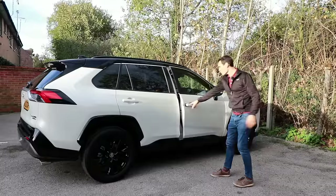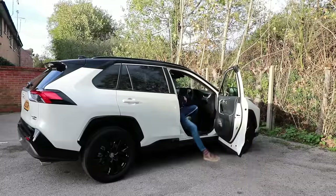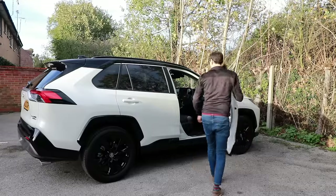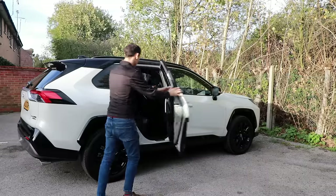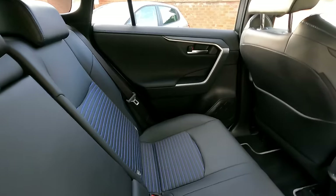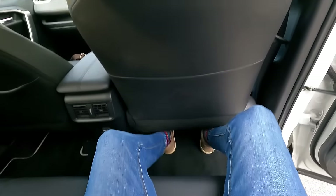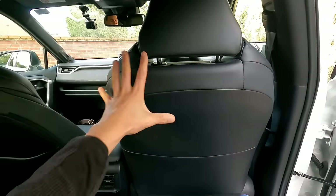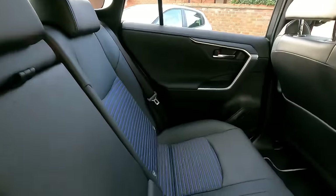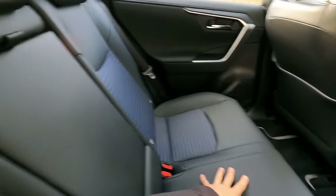Getting in and out is easy — the doors open wide with a nice big opening, easy to hop in and out. Now that I'm in the rear I'm pleased to say there is ample room. My feet go under the seat in front easily, and this seat is set in my 5-foot-10 driving position. The seats are incredibly comfortable, very padded and soft. I think it is fake leather but either way it's comfortable.